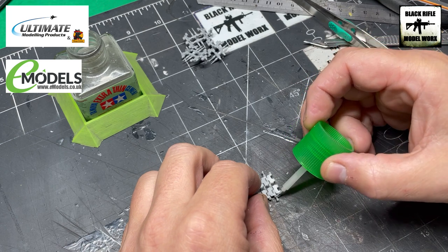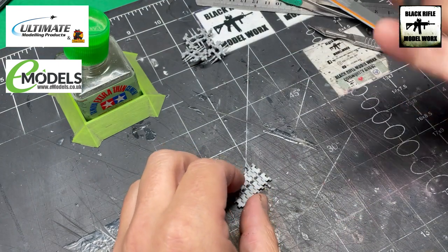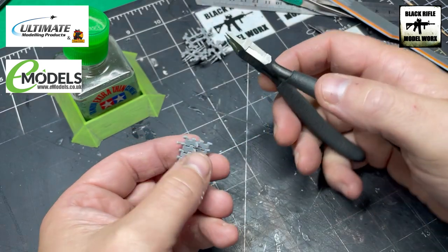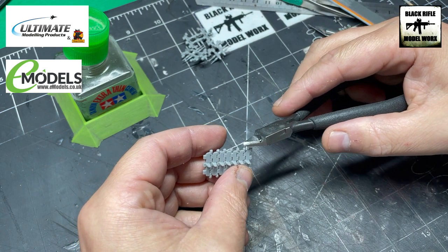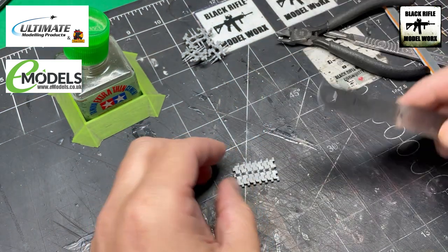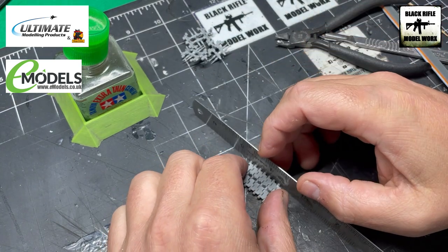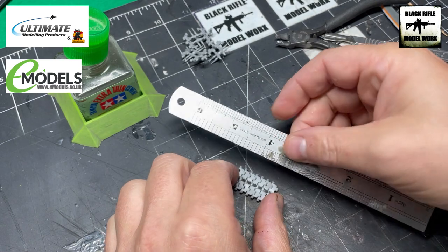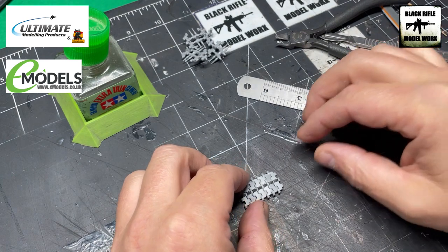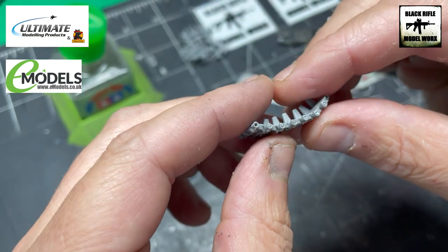Particularly when we start manipulating them around road wheels and drive sprockets, once the pins are in place take your sprue cutters and nice and flush cut the sprue off. Take a steel ruler or something flat and straight, just make sure they're all in the right place and bed them down like so, then that glue will fully cure and dry over time.